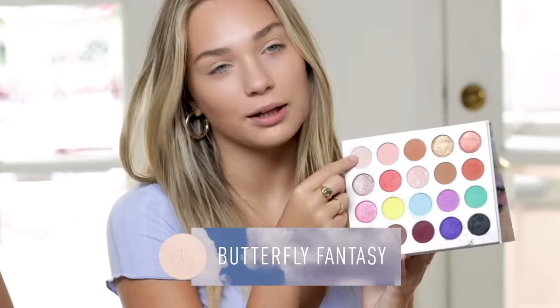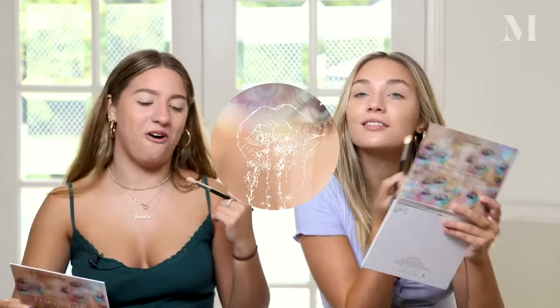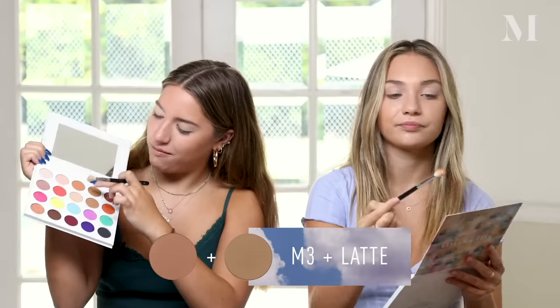We're going in with the first shade called Butterfly Fantasy — it's a bone shade. We put it from the brow bone to the crease. I wanted a matte, not-too-nude bone shade to set the eye and highlight areas. All of the pressed shades feature my drawings. This one I drew for Kenzie's wall — she loved it so much she wouldn't let me take it off.